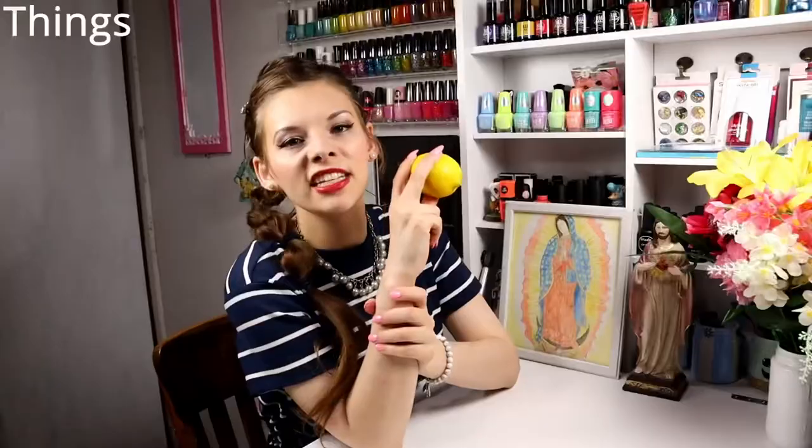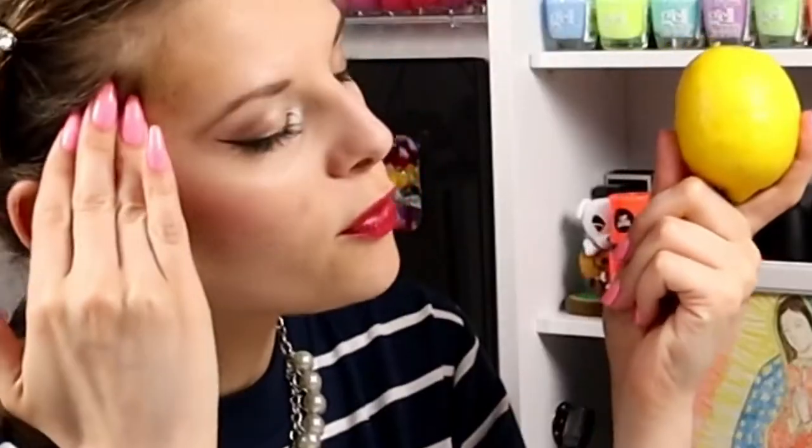Yep, these beautiful things that just smell amazing. Wonderful fruit. They help your nails grow long and strong, and also remove staining. Yep, lemons can take away nail bed stains.